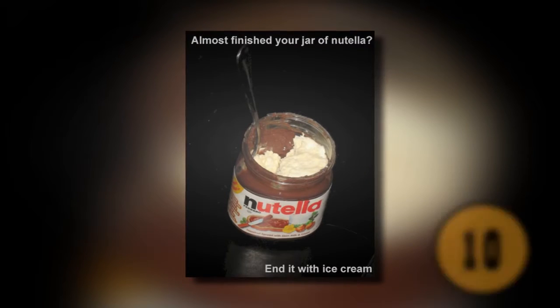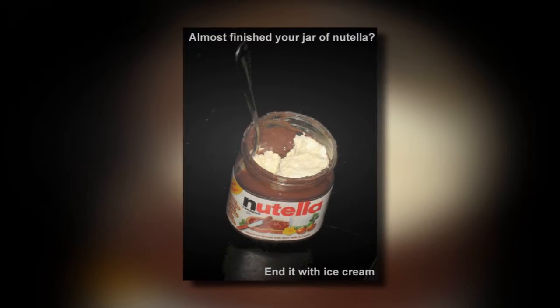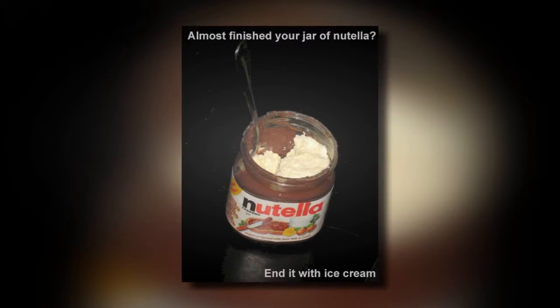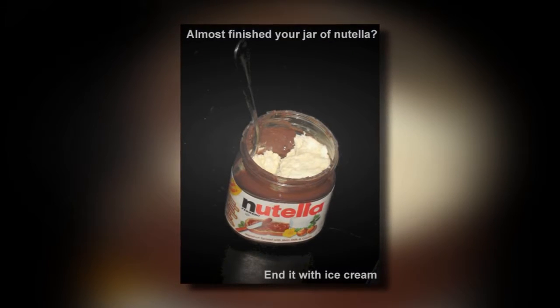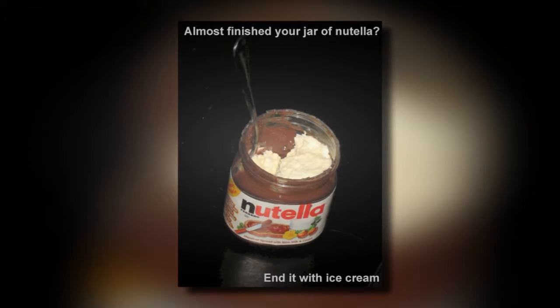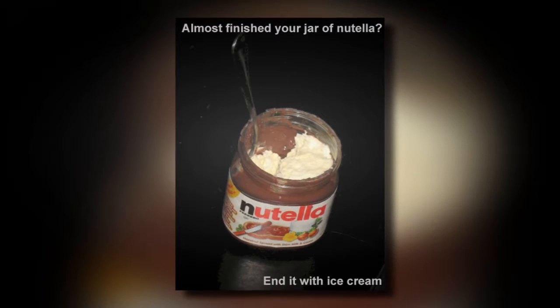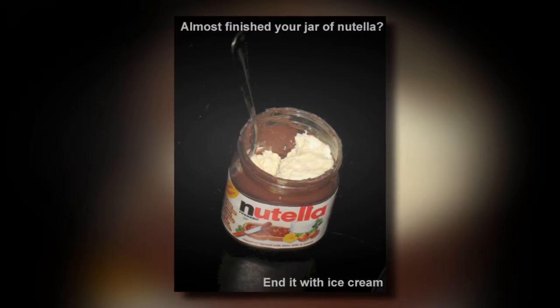10. Don't Waste Your Nutella. Most people love to put Nutella on a cracker or a piece of toast. When the jar is almost empty, most people will throw it away, wasting everything at the bottom. If you really love your Nutella and don't want to waste it, you should mix it with ice cream. Take a scoop of your favorite flavor and put it in the jar. When you mix it up, you'll have a delicious snack and you won't need to waste the Nutella.